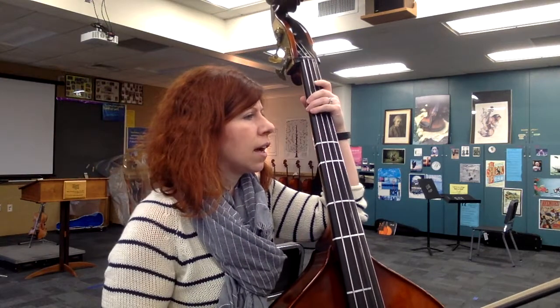All right. I did mark that where you go back up to first position at measure 14.